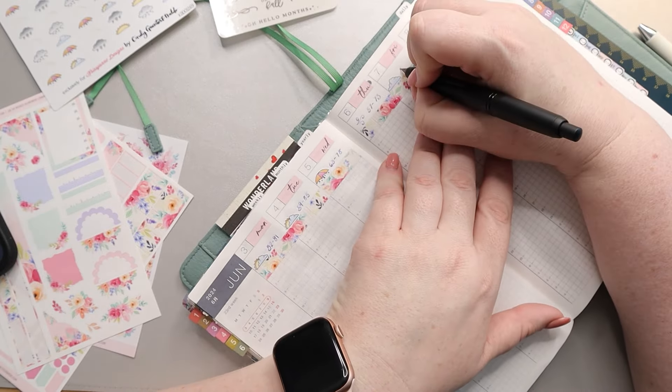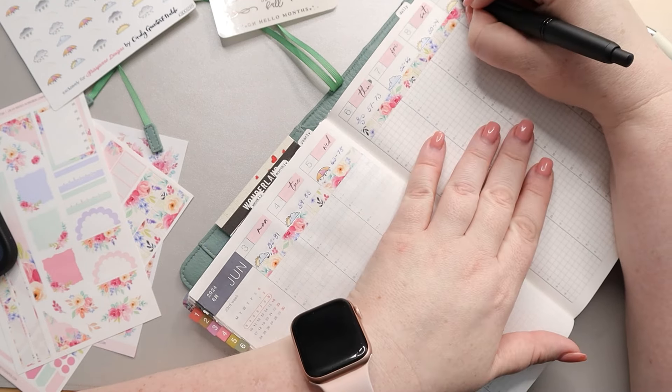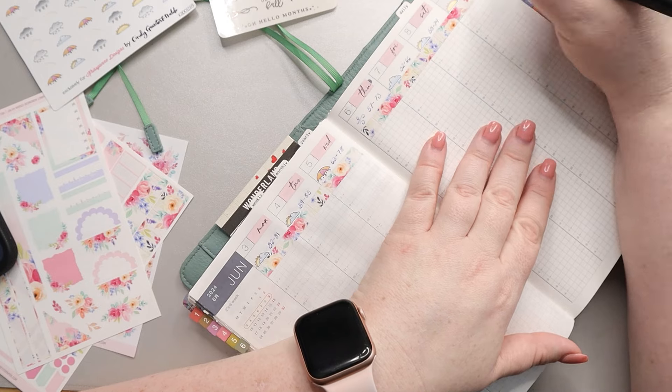Plus, if the kids are getting ready for school and I notice that it's been really warm the last couple of days and today it's a lot cooler, I can check and make sure they're dressing appropriately.